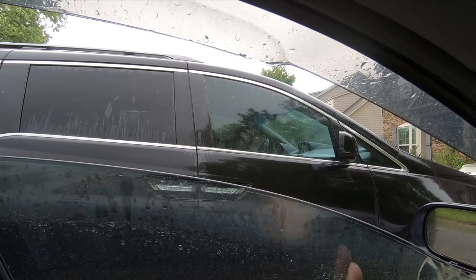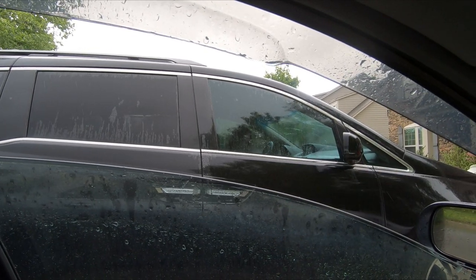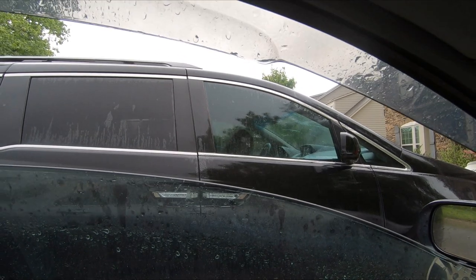By the way, my sister is in the car right now. Hello. Yeah, she's totally ignoring me. Rude. Super rude.